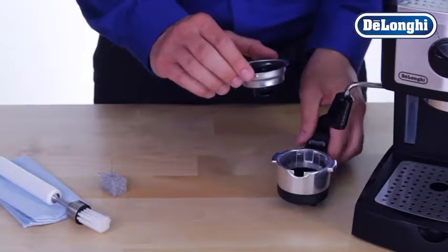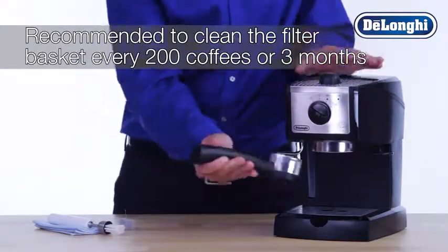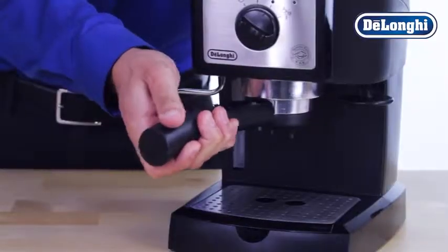It is recommended that your filter baskets be cleaned every 200 coffees or approximately every 3 months.